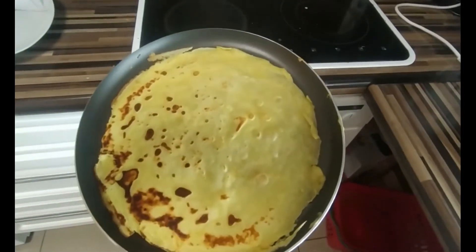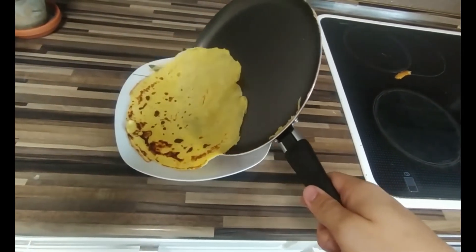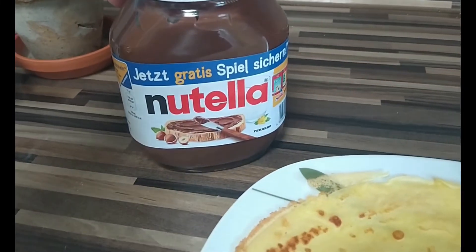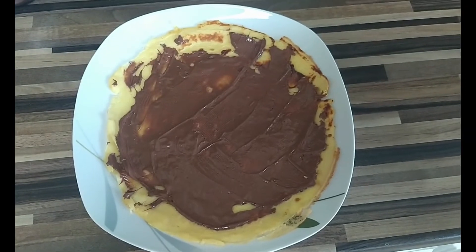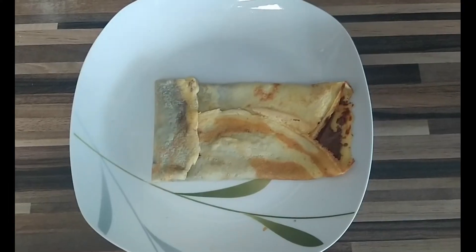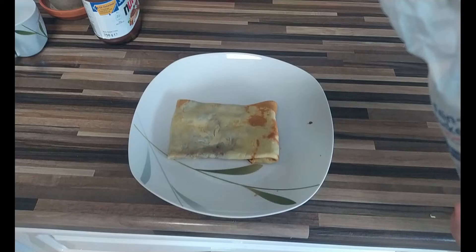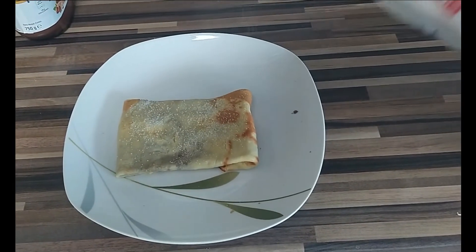If your crepe looks like this you can consider it to be ready to be served. Now comes the optional part. You can decide what you want to put on top of your crepe. For me I chose Nutella cause I enjoy simple things. Now that this is done it's time to fold your crepe like so. Flip it around and sprinkle it with some sugar and cinnamon, of course only if you like.